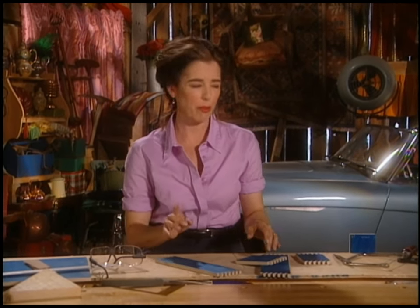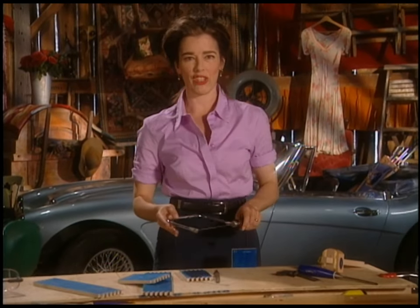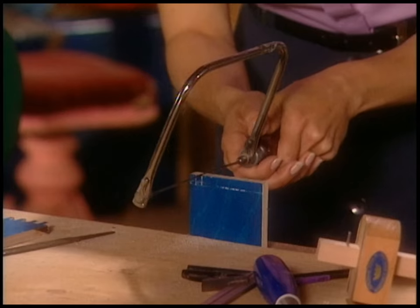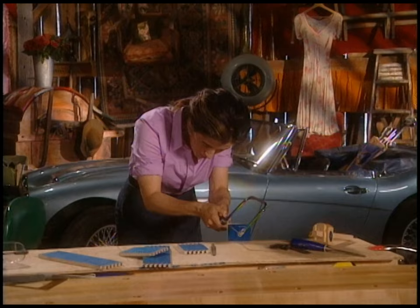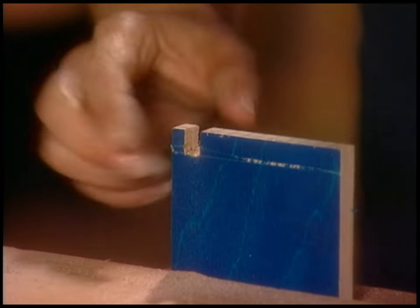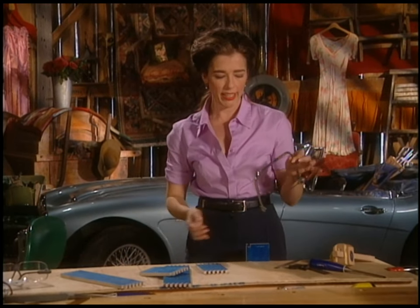I wanted to show you one other thing. Remember the little Japanese back saw? There's another option: an eight-dollar coping saw. You can use it to do the same thing — saw down through the joints. If you don't want to buy the chisels either, just use this saw from both directions, then file it out. It's not as neat and tidy, but the same effect can still be achieved for eight bucks with a little coping saw.